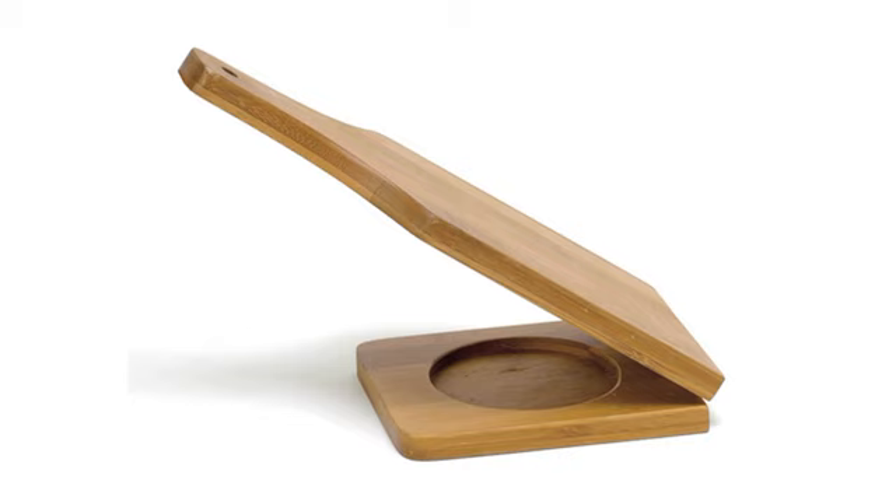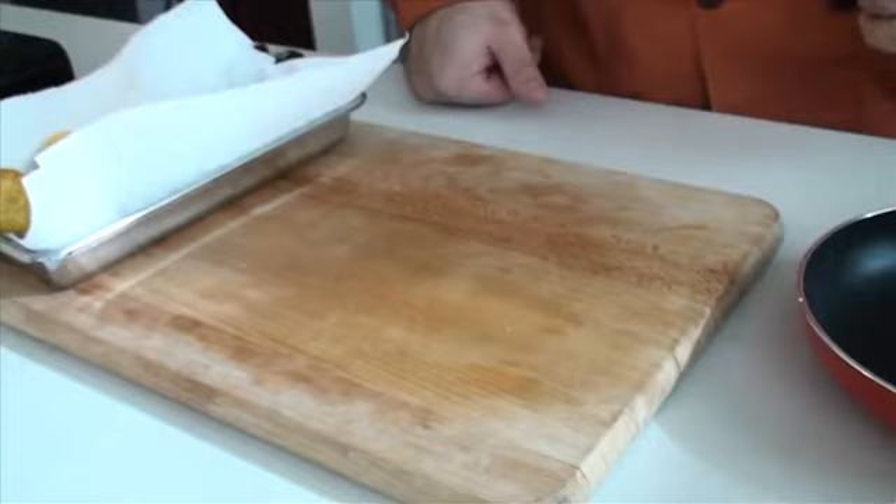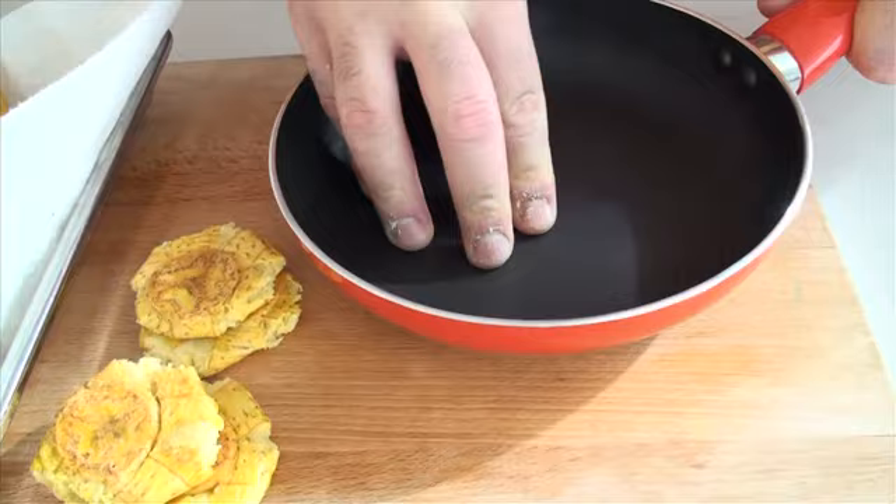You can use one of these tostoneras by Emusa. But if you don't have a tostonera, you can use another one of their frying pans to mash the plantains. Take a cooked plantain piece and use the bottom of the saute pan to add some pressure and gently mash down the tostones. This will create a nice round tostone, which we will later refry.